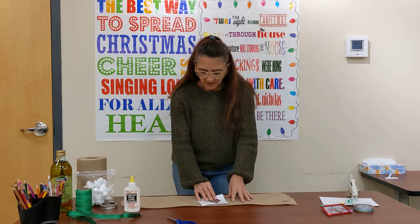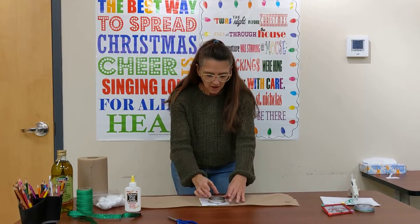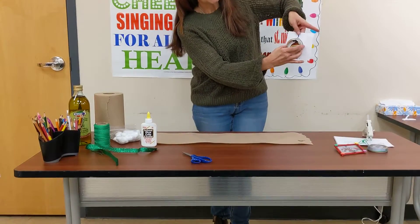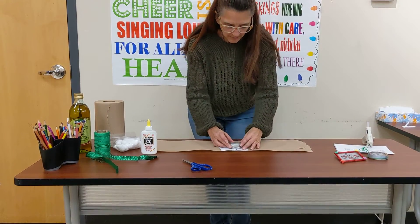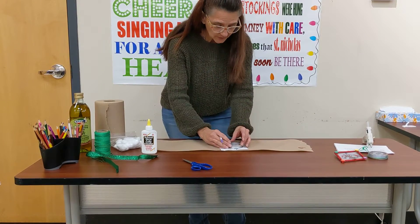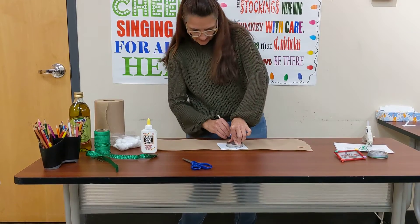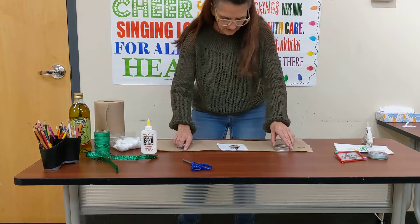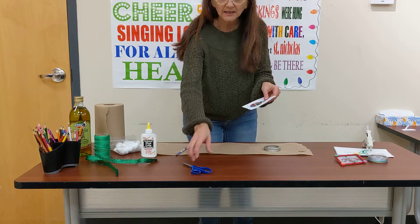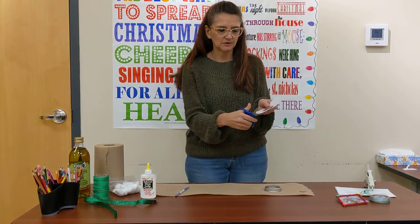The next thing you're going to do is take your mason jar lid and put it on top of your picture so you can see the picture through it. Put it on top and draw a circle around it just like that. Because we drew it on the outside and we want it to fit on the inside, when you cut, you're going to cut on the inside of your circle.